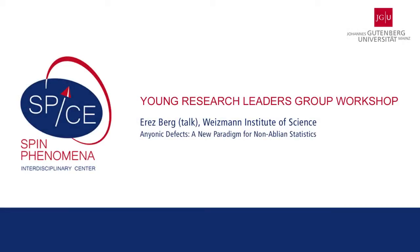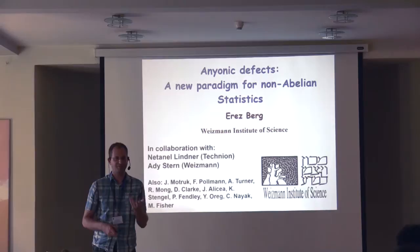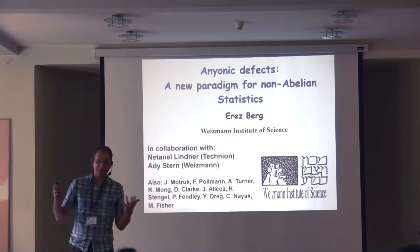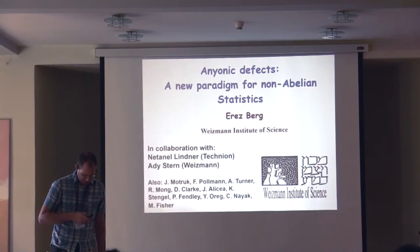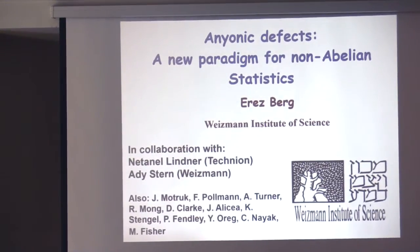Thank you very much. I'd like to convey special thanks to the organizers of this workshop — it's been a lot of fun. As Dima mentioned earlier, it's been great to have all your friends around. It's a sensation probably familiar to all of you: your parents go off for the weekend, leave you with the entire house, and you just bring all your friends and nobody tells you what to do. So it's been a real blast. The work I'm going to describe started with a project I did with Nathaniel Lindner from Technion and Adi Stern from Weizmann.